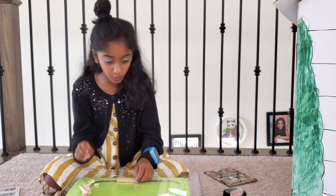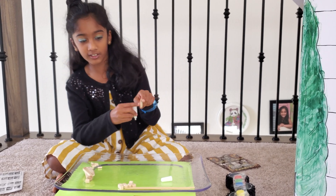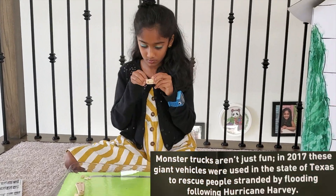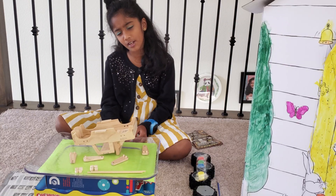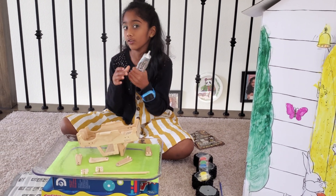The next step — step eight — you have to take the struts and the mini dowels, then take the glue and add a thin layer inside the holes, and then put them through. We ran out of the white glue and it's sometimes working, not working, so we're just going to use our glue from home.